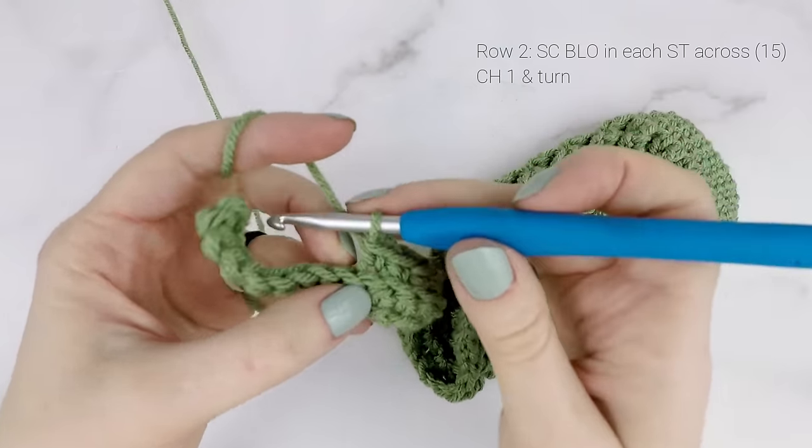Take your hook, go under the first loop, grab the second loop and pull it under. Flip up your yarn, hold down that loop and secure it with a chain one. There is our magic circle. Now we're going to work inside the circle around both those strands of yarn and single crochet five times into the circle.